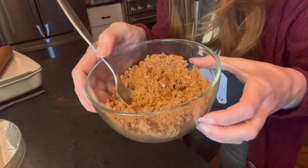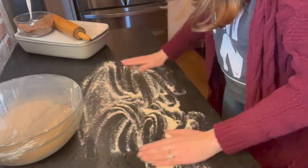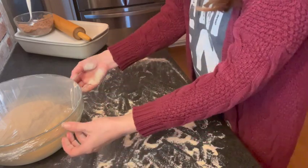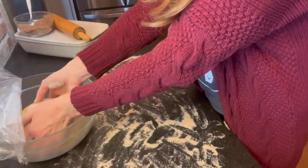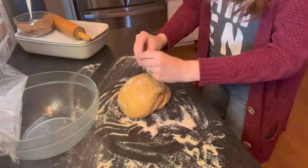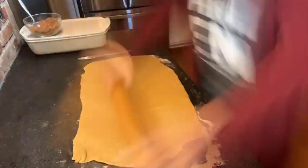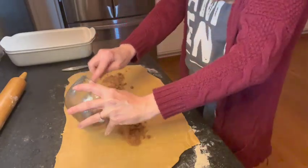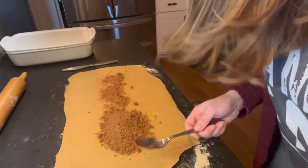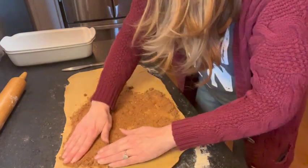We're going to set the filling aside while we roll out the dough. I'm going to lightly flour my work surface — just my countertop — and we want to roll this out to about 18 to 20 inches long and about 14 inches wide. I'll take my beautiful soft dough and put it down on the surface with just a little bit of flour on top before rolling it out. That's just how life goes in my house.